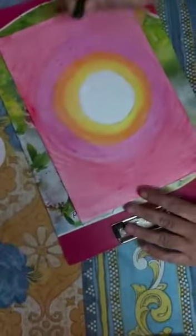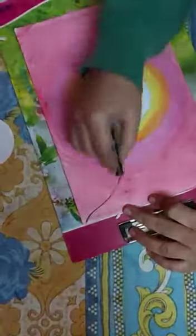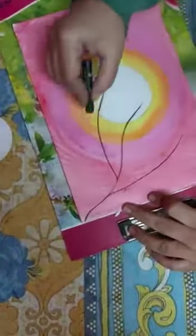Okay children, I have blended all the colors. Now we have to make the branches of our tree, so you can take black color and make branches like this.